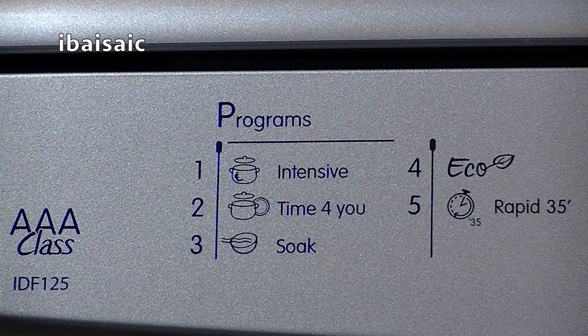Programme one is Intensive. That's ideal if you're clearing up pots and pans, heavy duty cookware — you've had a big Sunday roast and there's a lot of greasy, fatty mess to clear up, then Intensive is the program for you. That'll be the longest, hottest program on this dishwasher.